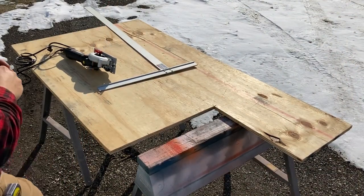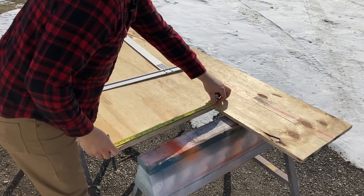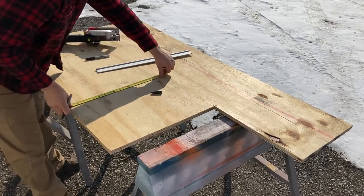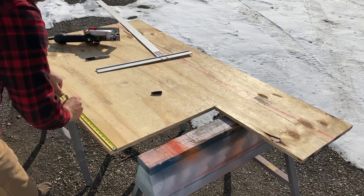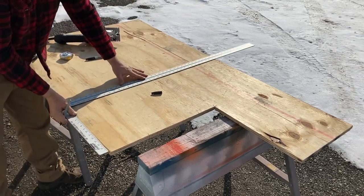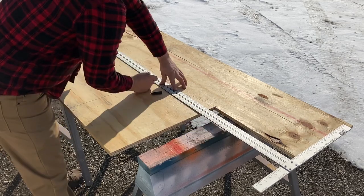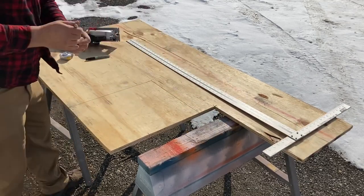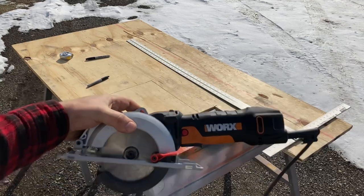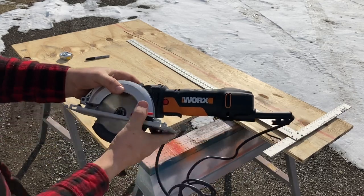The measurements we need here are 17 by 14 and a half inches. So we'll go ahead and measure that out and mark it. If you guys don't have one of these handy saws, they're amazing — I love it. I believe they have them that are battery operated too, but these are great.